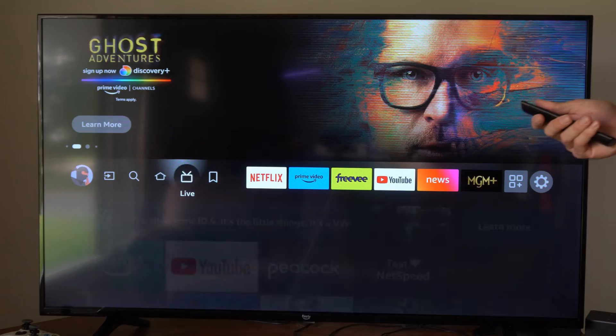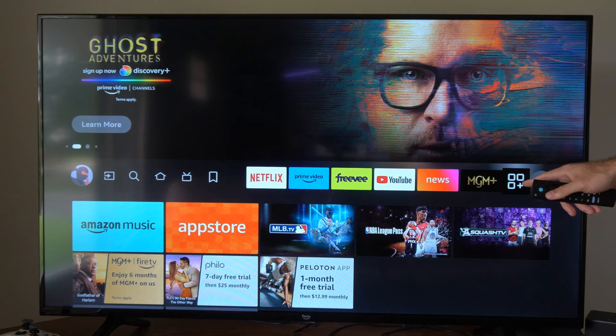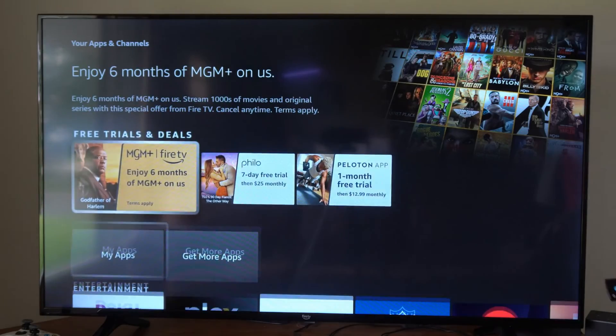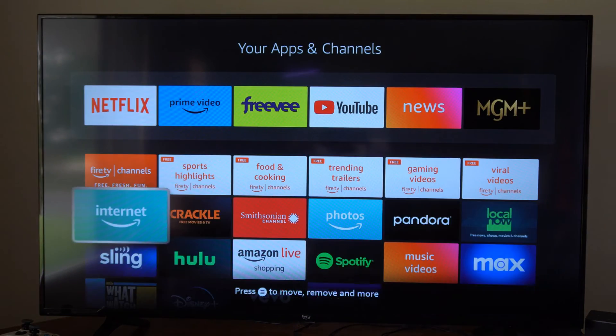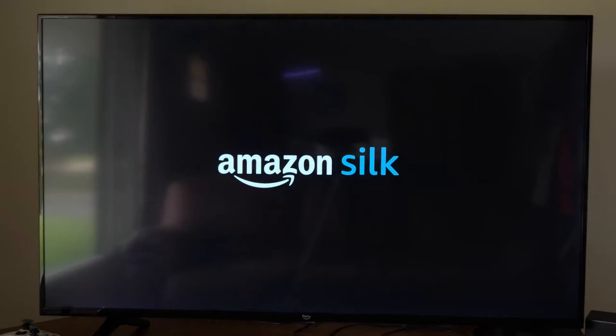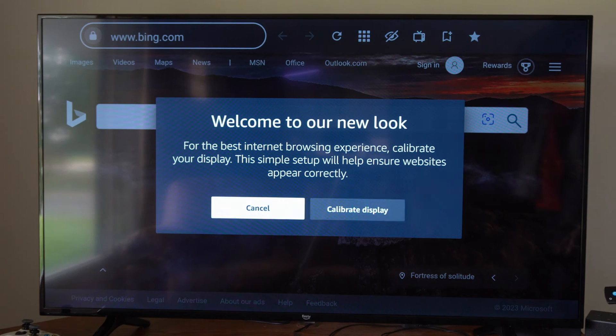So you want to go back to this screen, then go over to this box right here, go down and go to My Apps. Then under here we want to go to the Internet app, select it and open it up, and then you want to force it to load a page.